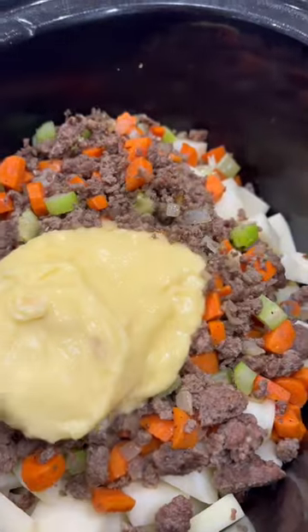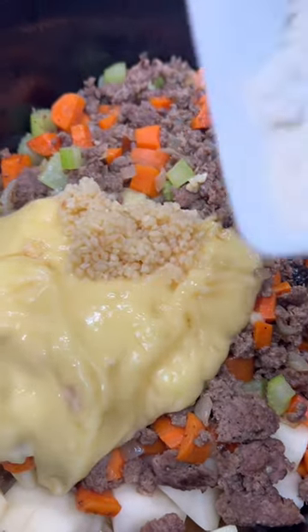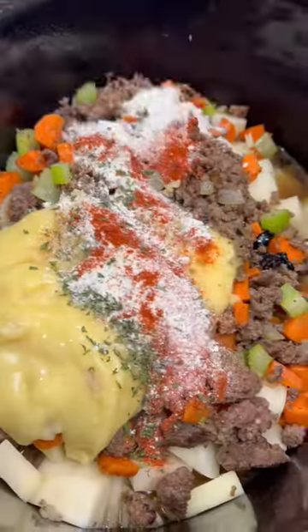Throw in your meat and veggies along with a can of cream of chicken, two cups of beef broth, and a tablespoon of minced garlic. Season that with half a teaspoon each of salt and pepper, a teaspoon each of paprika and parsley, and a ranch packet.